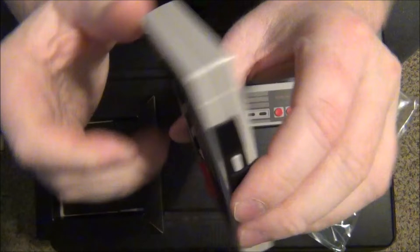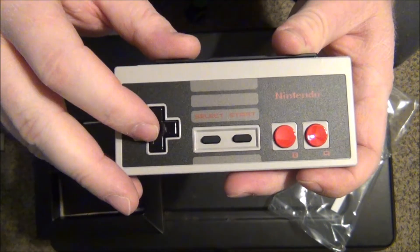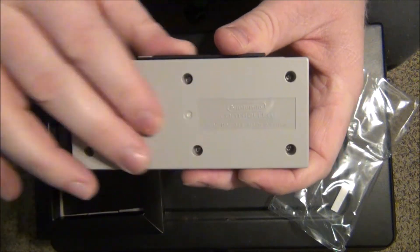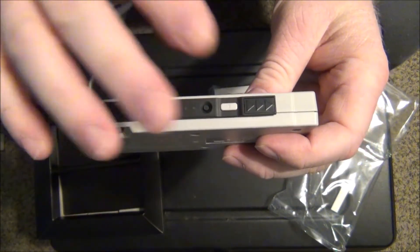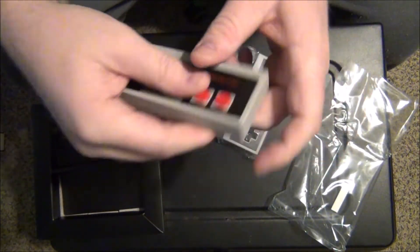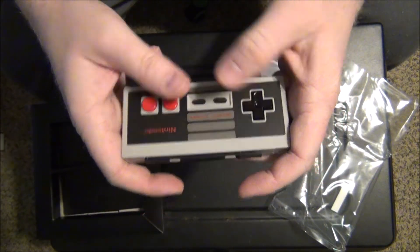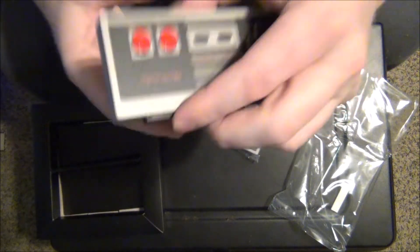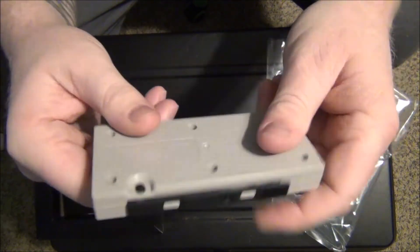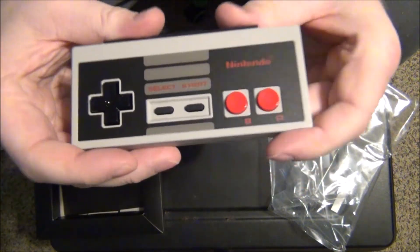They connect and link, and I have to say these are literally the same as the classic controllers. The d-pad and all the buttons are pretty much identical. The only difference is these have tri-wing screws instead of Phillips head, and of course the wireless part. Other than that it's pretty much identical to a classic controller — everything sounds the same, the weight is a little different, but overall it looks pretty nice and solid. I do like the L and R buttons up here as well.